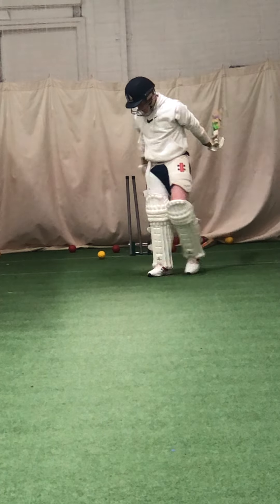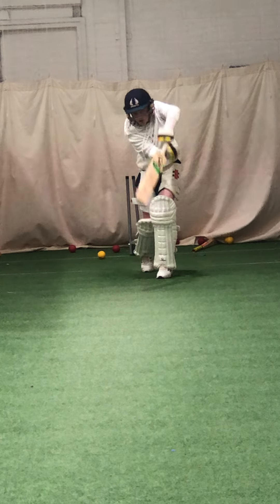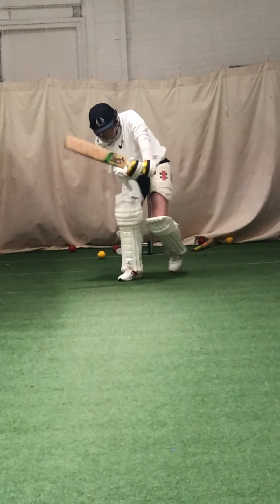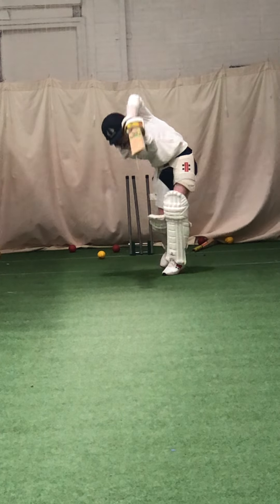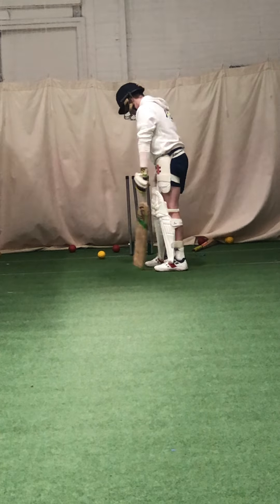Beautiful shot. Well dug out — yorker on leg stump. What would have happened earlier in the year, James, with that one? You would have been — yeah, bowled. Beautiful, well done, well played. Keep working, widen that base. Lovely shot — you didn't quite get your foot to the ball but you kept your blade going through the ball.